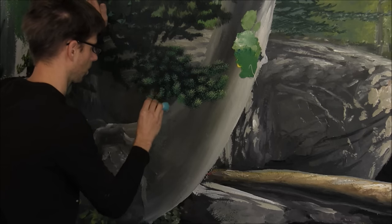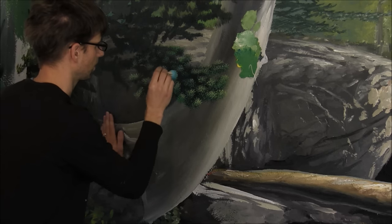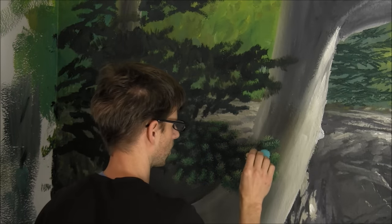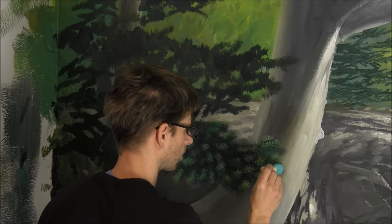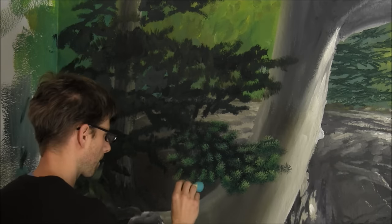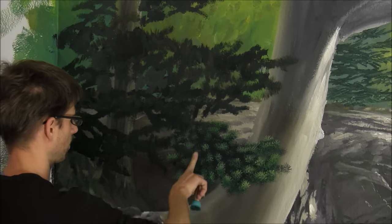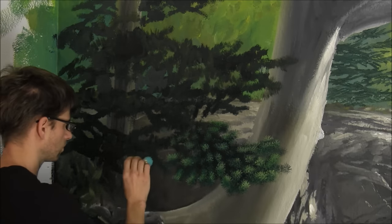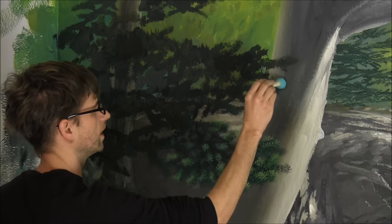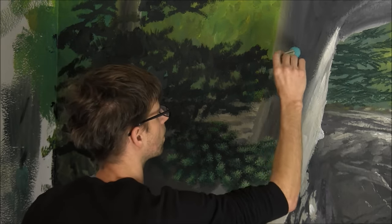The nice thing about the foam brush was that it loads up the paint. I watered down the paint, and I can cover some area with one load, which greatly reduces your overall time. When you're painting a big picture, time scale really matters. If you have to do one little dab, then dip, one little dab, then dip, you can really get into some exhaustive processes if your tools don't put the paint on the wall efficiently. That worked really well.